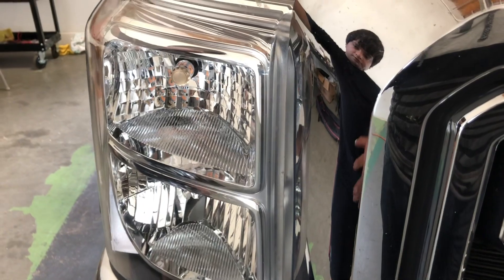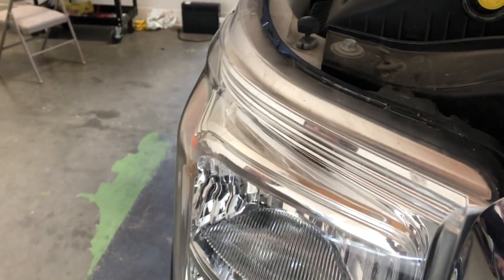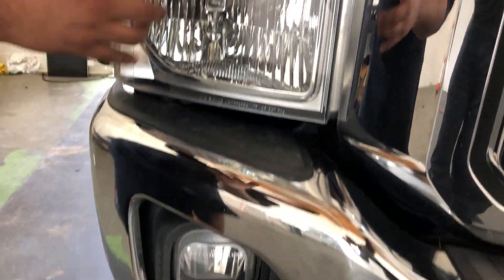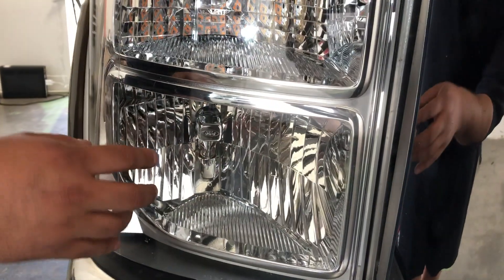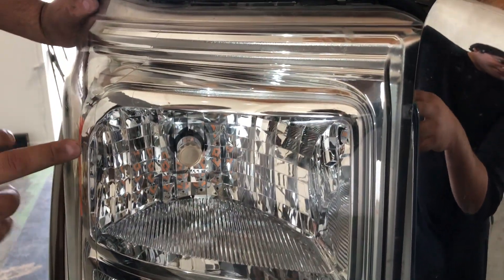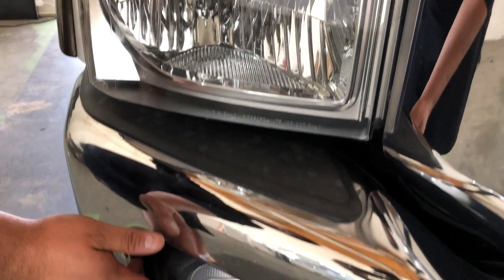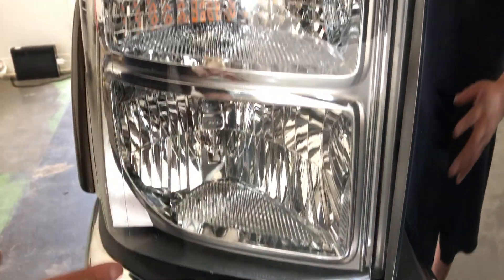All right guys, so we're doing a quick install video right now. This is a 2015 F350 Super Duty Lariat and we're going to be replacing the turn signals, fog lights, and the actual headlight. We're going to be using our LS H13 bulbs, the T-Series 3157 standard bulbs in amber for the turn signals, and then the H10s for the fog lights as well.